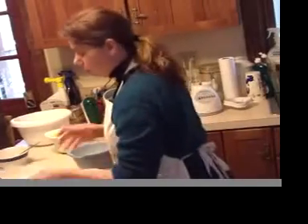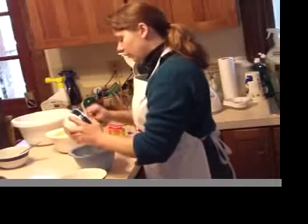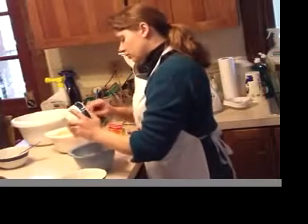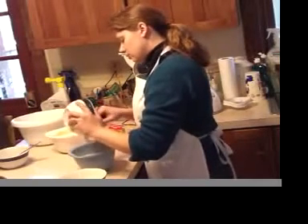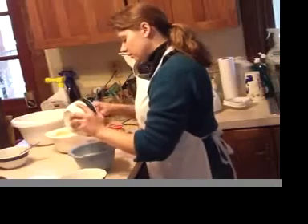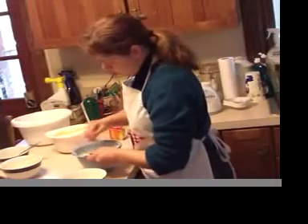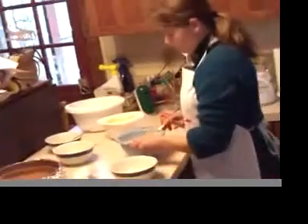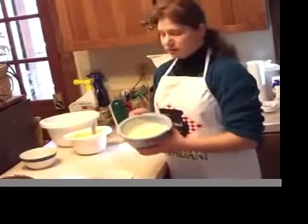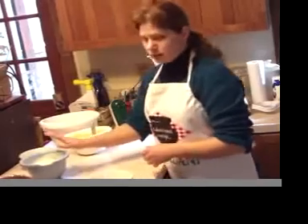Now we have our white chocolate. We have our six ounces of melted white chocolate—I melted it in the microwave. Your baking chocolate box will give you instructions on how to properly melt the white chocolate. You just mix that in, and this will be our top layer.